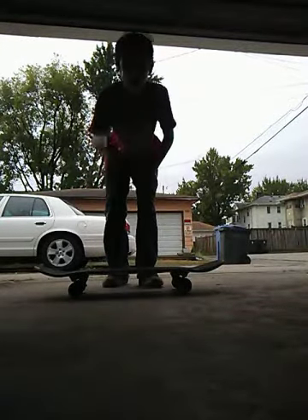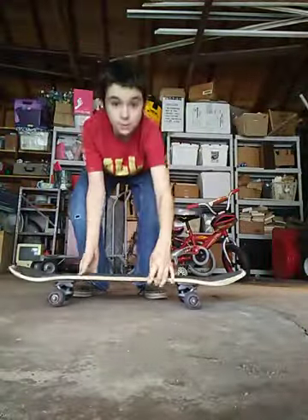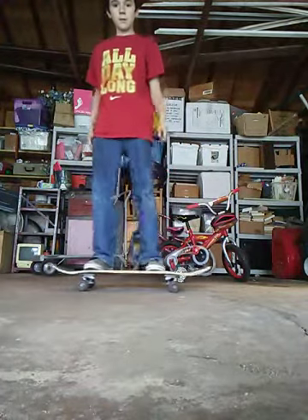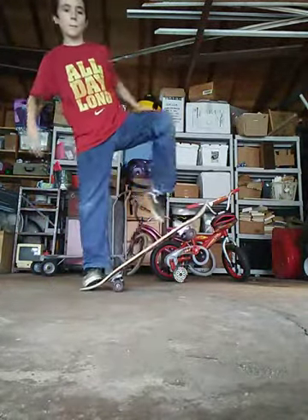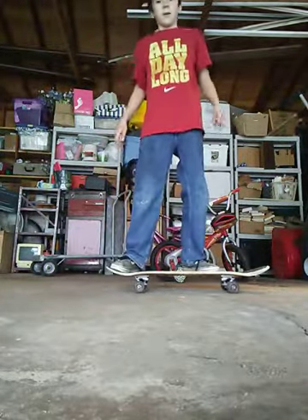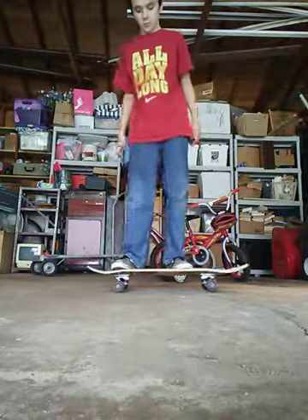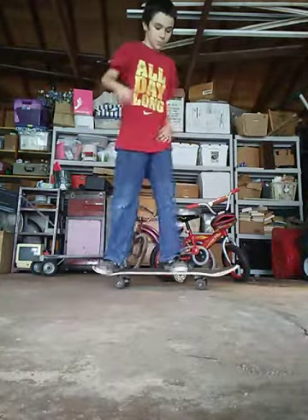The first thing I'm gonna be doing in this video is teaching all of you guys how to ollie. If you don't know what an ollie is, I'm just gonna show you. It's technically when you jump with your board in the air — like that.